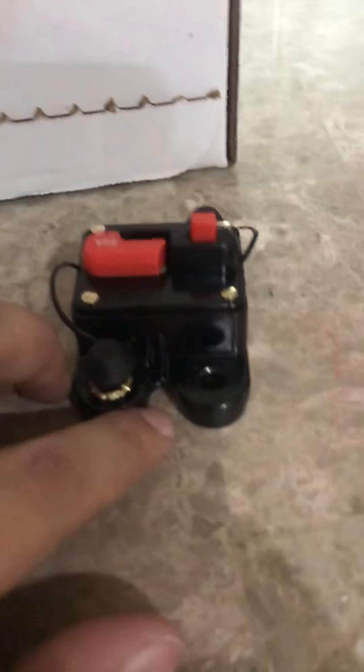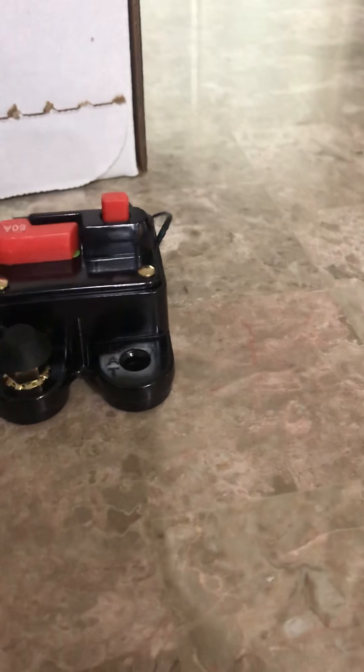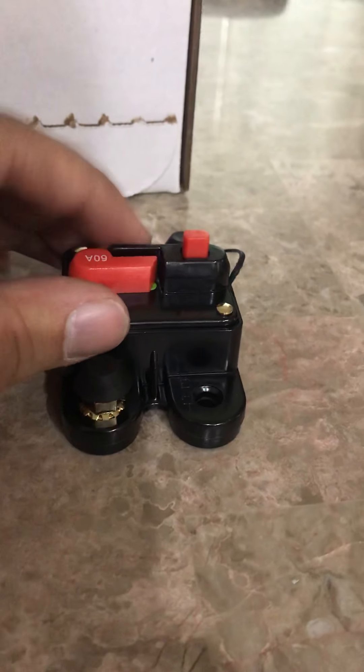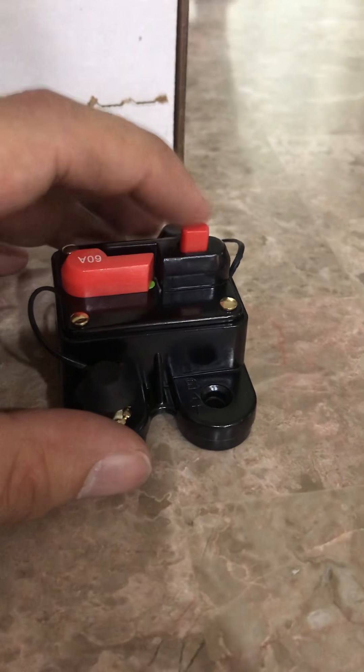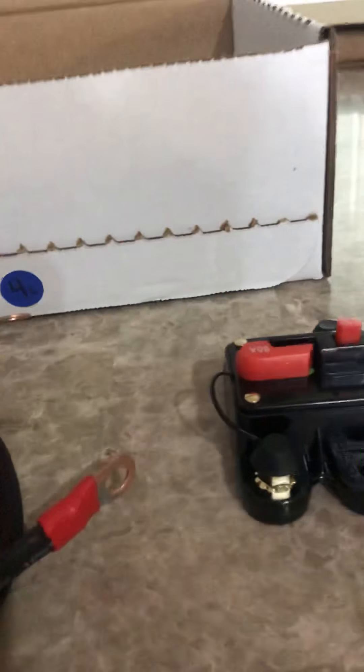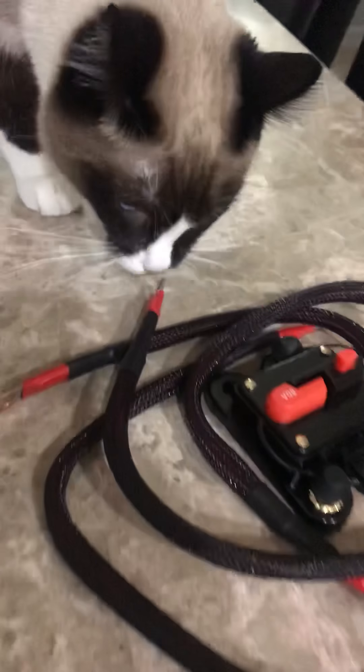I also got a 60 amp breaker. The reason Scott pushes it — it's not an expensive add-on, about ten dollars if you buy a system, or around twenty dollars separately. Between the battery and the relay there's no protection otherwise, so this protects that power path. He also includes two feet of battery cable. I bought two because I hadn't wired up my breaker yet on my other unit, so I reached out to Scott to help with that.